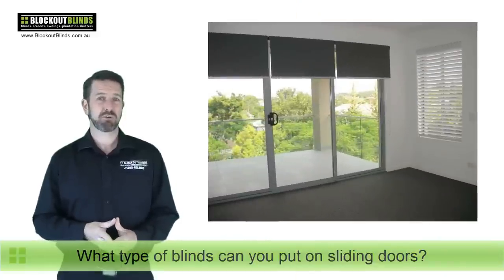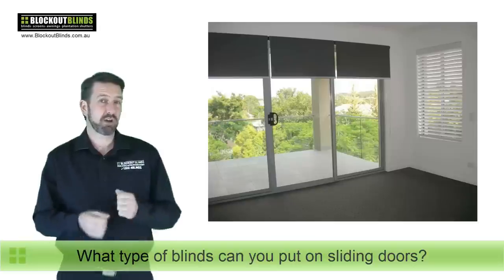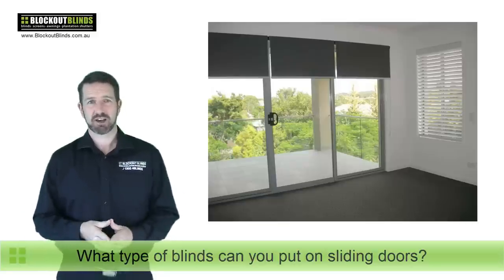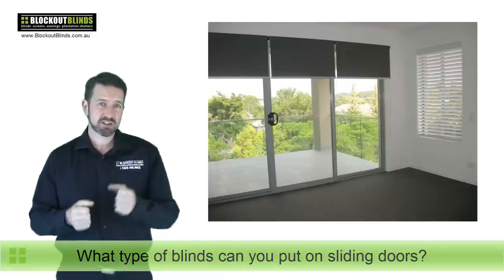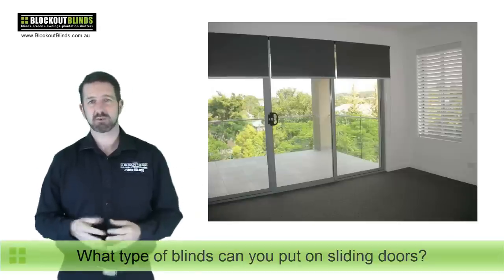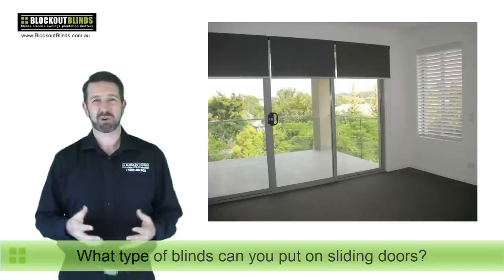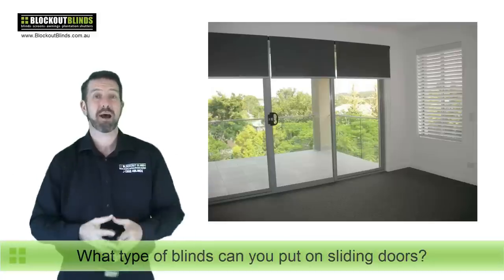In this next photo you can see some roller blinds over some sliding doors, which are probably a little bit better than having a Venetian blind. They're a lot quicker to roll up and down and there's no real weight involved, but still you've got to lift them up and down to go in and out. What you also need to consider is when you're coming back inside through your sliding doors — if the blinds are already down you need to be able to open them. With the roller blind or the Venetian, it's going to be quite difficult because you're going to have to reach around inside the room and lift the blind, which is a pain.